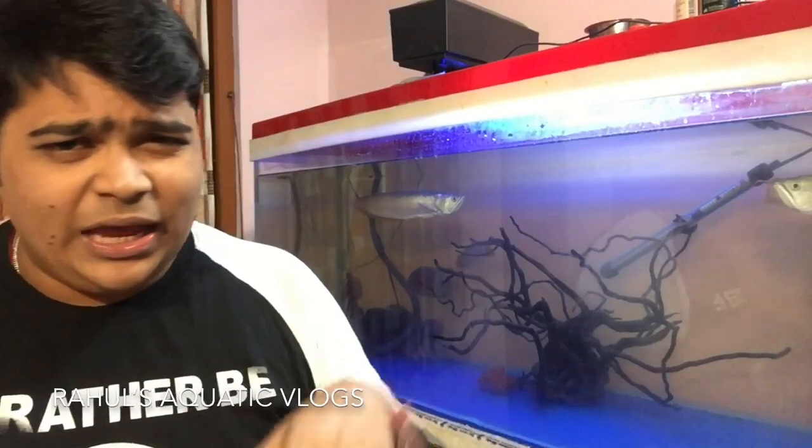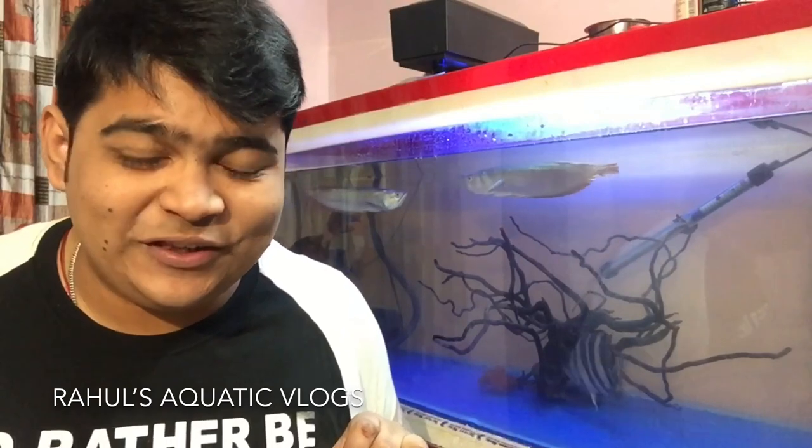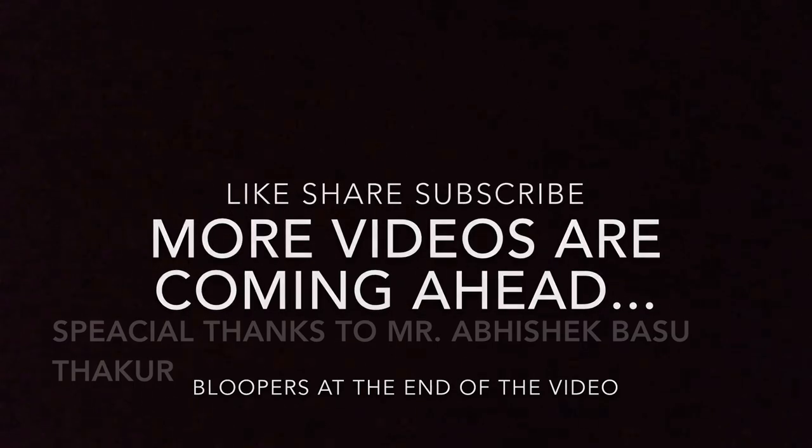I hope this video is helpful to you. If you liked it, don't forget to hit the like button and comment down below if you have any questions. You can also contact me on Facebook, and I upload pictures on Instagram — the link is in the description box. Hit the subscribe button, because many interesting episodes are coming ahead. Stay tuned with Rahul's Aquatic Vlogs — I'll meet you in my next episode. Take care, bye bye, have a nice day! Don't miss out the bloopers at the end of the video.